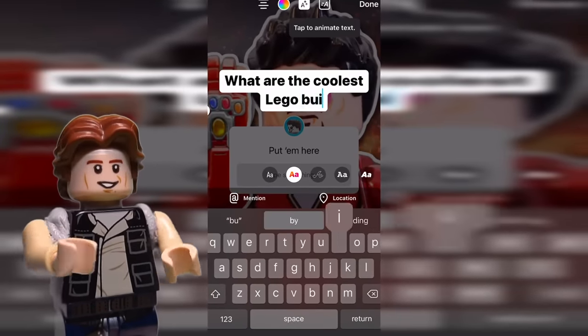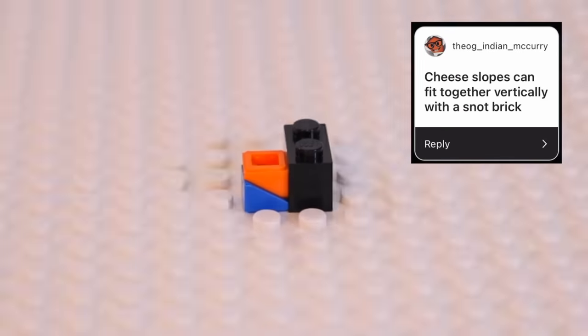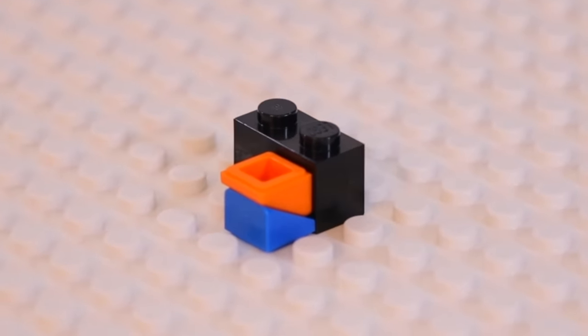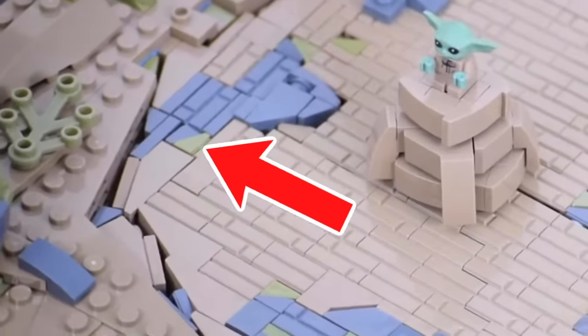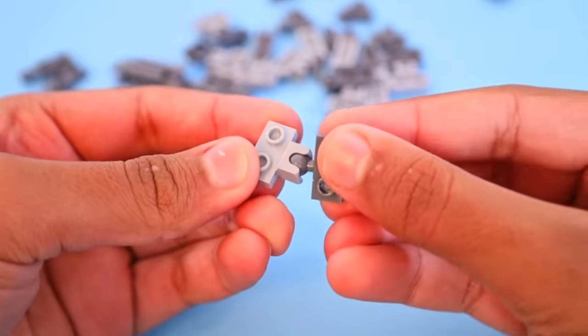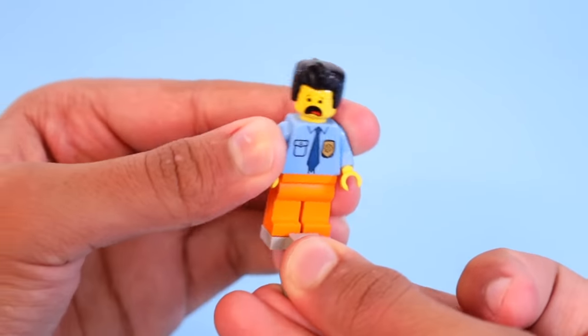I asked you guys for suggestions on Instagram, so here's a lightning round. You can pair two cheese wedges to form a square used for cool shaping — I used it in a Star Wars build to represent two colors mixing together. You can use ball joint pieces to build outside the traditional system in many different directions to build cool things and pose your minifigures in funny ways.